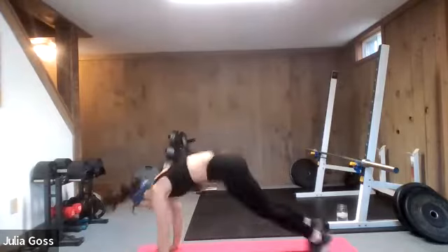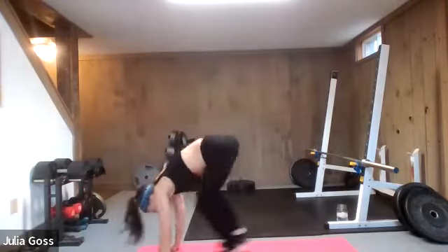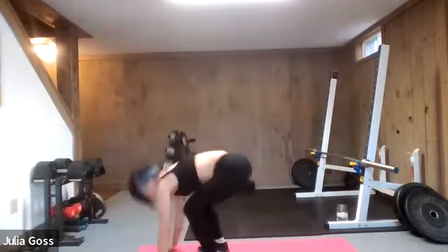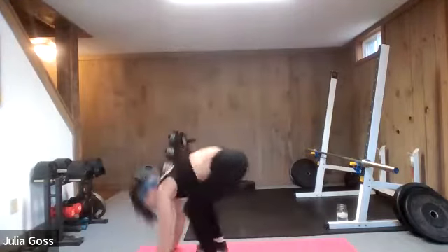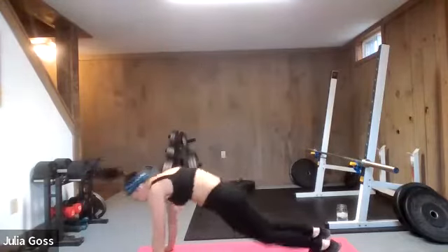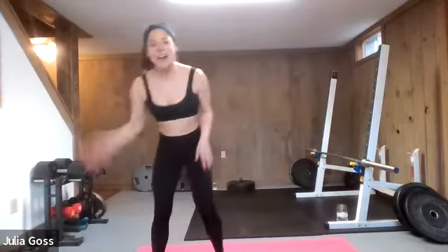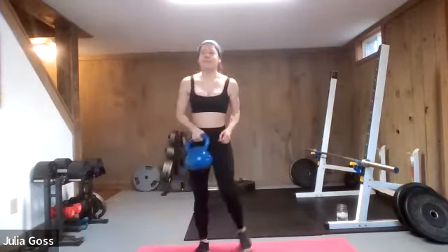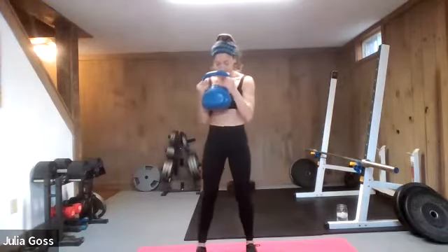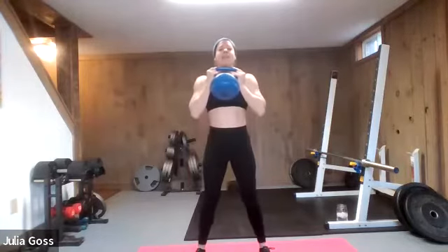We're going for burpees, no pushup, but I want that pop at the top. Let's go. Boom and pop — out to the plank, pop those feet forward and give me that jump, reach to the ceiling. The only thing we're taking out of that burpee is the pushup. Intensity stays, form stays. Three, two, and one. Now that the heart rate's up, grab that kettlebell again — going in for some goblet squats. We've already warmed these up.